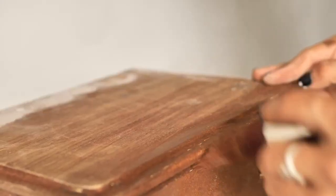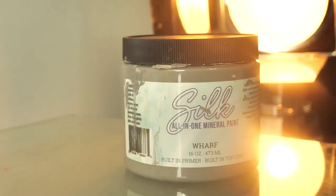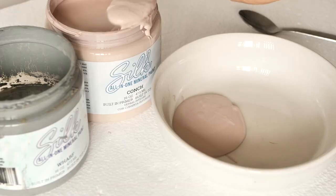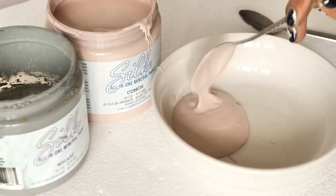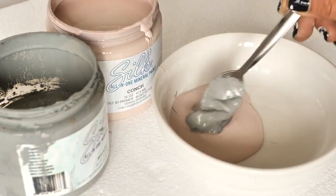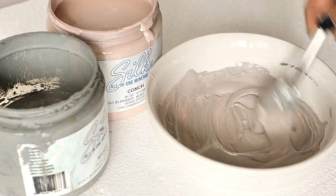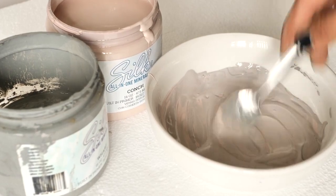While this was drying, I prepared a custom color made of conch and dwarf from Dixibel Mineral Paint. I added about 5 spoons of pink and 2 spoons of grey, mixed them well, and it turned out into a grey with purple hues.